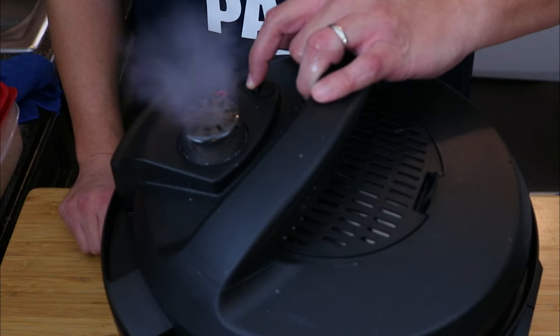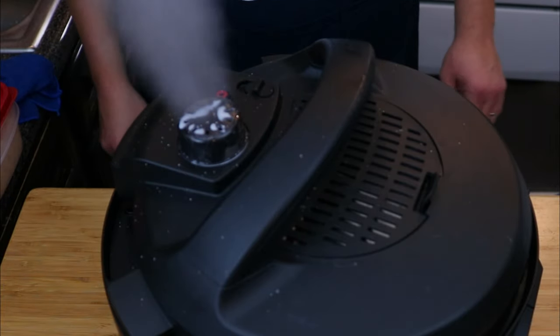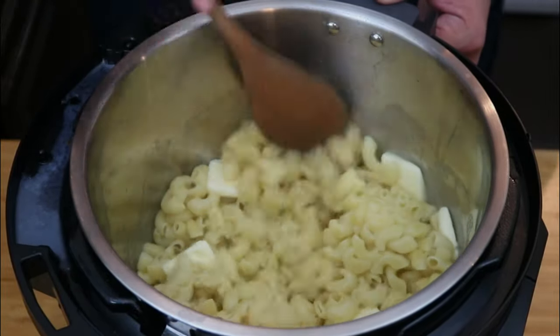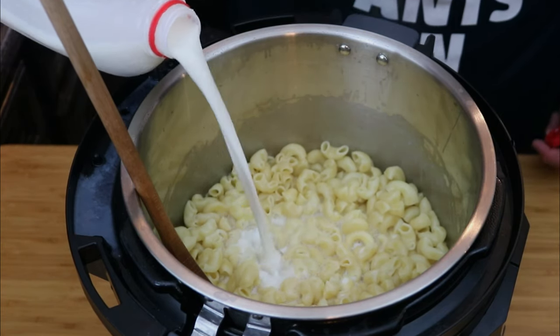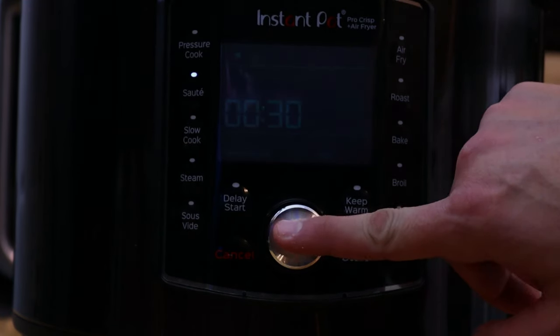Once the timer is done, we are going to do a rapid release — we do not want to overcook our pasta. Go ahead and release the pressure, and once it's ready, add in the butter first. The pasta is hot so it will melt the butter right in. Then add in a little bit of milk — all together it'll be about a cup of milk — and set it to sauté on low.